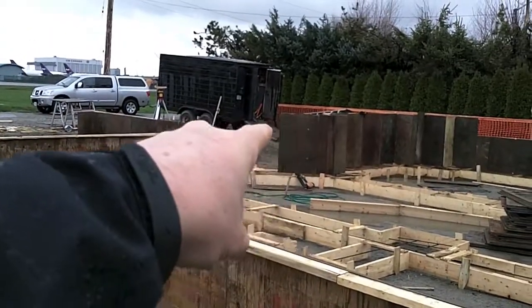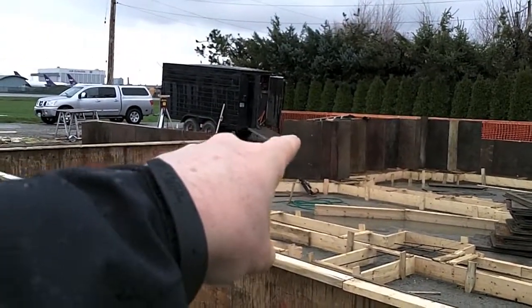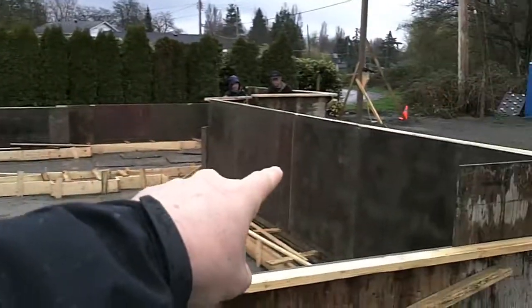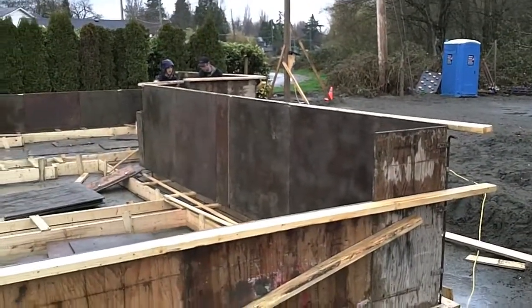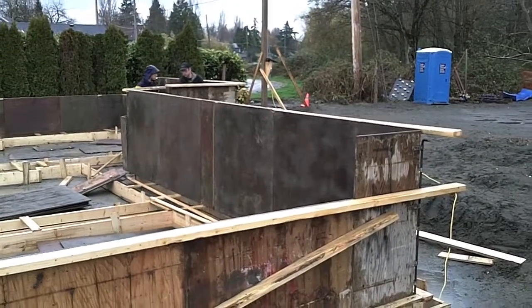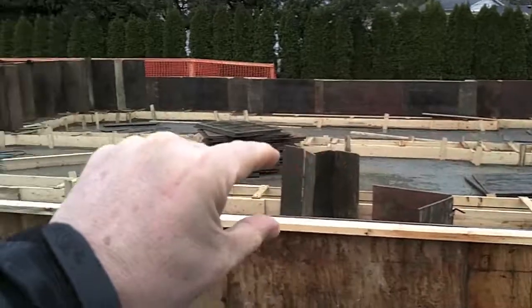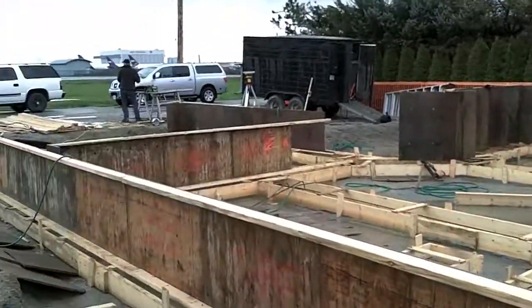Whenever we have exterior concrete touching the house — like over here, we're going to have a front porch and a sidewalk — and the same in the back, you can see we've got the forms higher because we don't want concrete touching concrete. The rest of the house will have floor joists sitting on top, with floors sitting over the top of the forms.